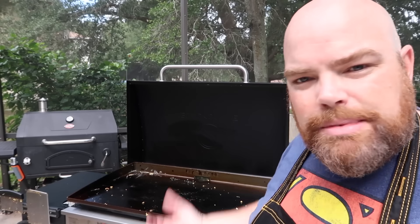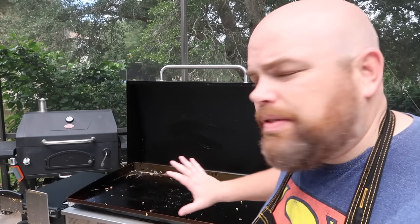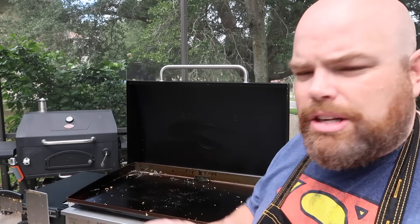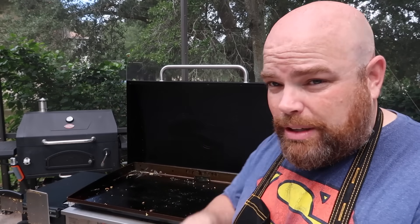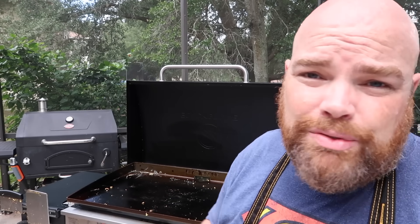The cold rolled steel on the Blackstone griddle and most griddle tops seems like it's a little bit high maintenance — you've got to season it, maintain that seasoning, make sure you get that nonstick on there so it all works out perfectly. If you look at various groups, you've got the experts with the perfect picture of what a griddle top should look like. I've learned since then that not every griddle top is going to look the same and not everybody's perfect.